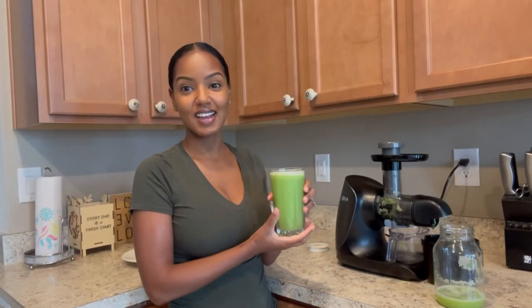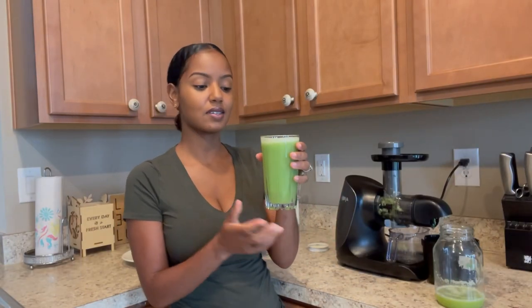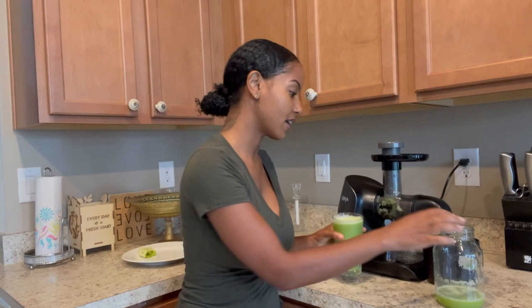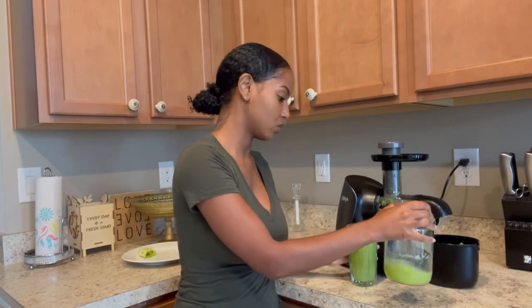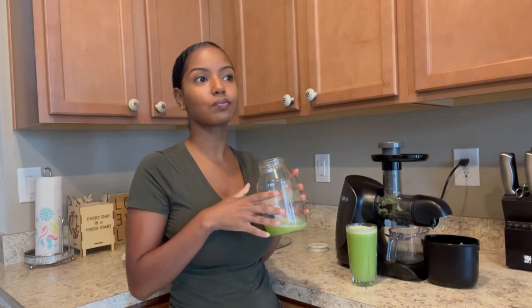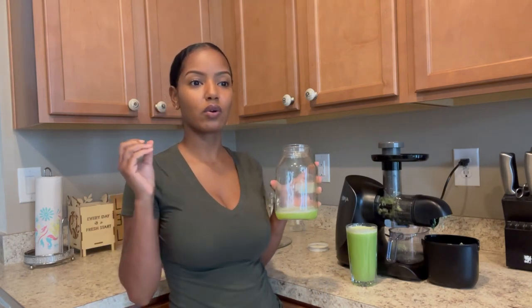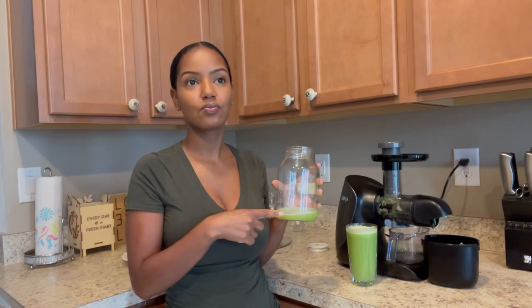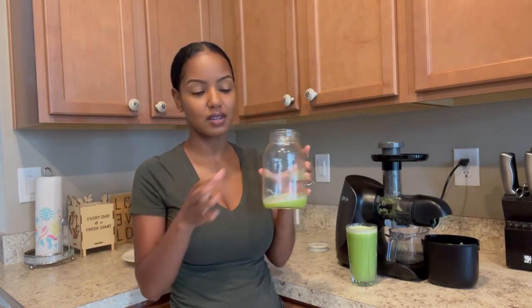All right y'all, so that's how I make my green juice. This has two green apples, two cucumbers, a piece of ginger, and two key limes. Let's try it and see how it came out. I like it! This is my first time using green apples — I usually use red apples, but I wanted more of that limey kind of taste. Red apples definitely make it sweeter, so I think I prefer the red apples, but this isn't bad either.